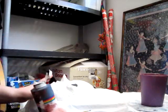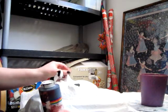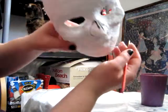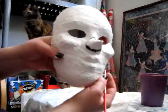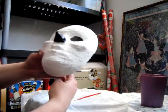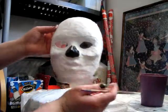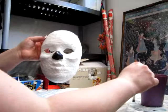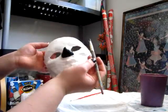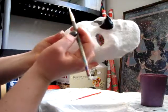Now that our base coat is mostly dry, I'm gonna paint his nose to kind of look like a skull — I think that would be really cool. This is what I have so far. Now that we've got his nose pretty much where we want it, I'm gonna shade in his eyes a little bit more to give him a more skull-like sort of look. It's already starting to come together a little bit better.